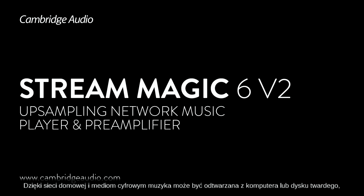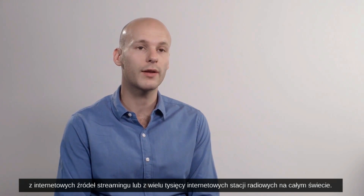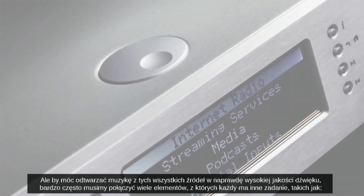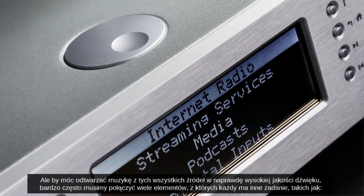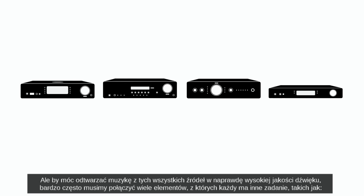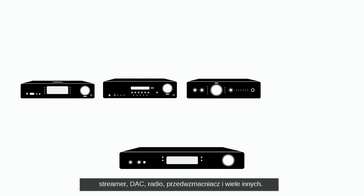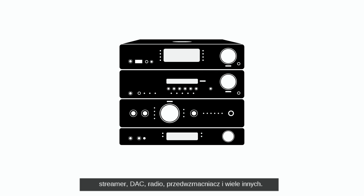Thanks to home networks and digital media, music can be played from a computer or hard drive, from online streaming services, or from the many thousands of different internet radio stations from all around the world. But to play back all of these different music sources in true hi-fi quality often means connecting up many different boxes which each do a different job — a streamer, a DAC, a radio, a preamp and many more.